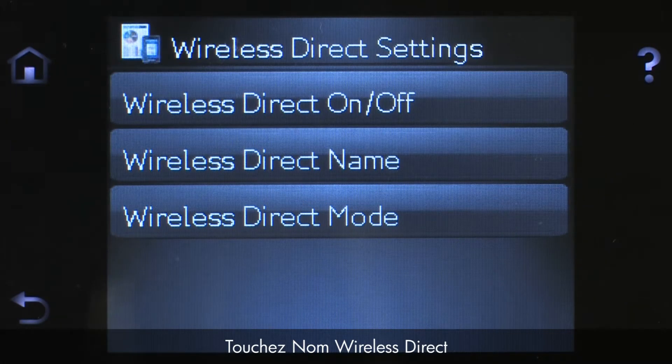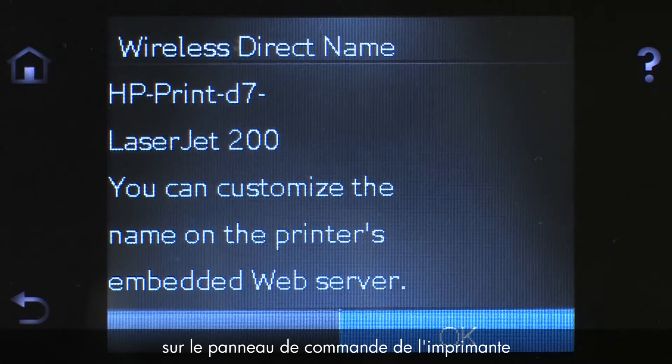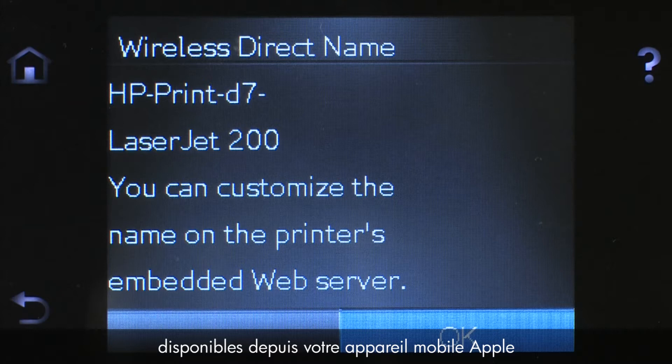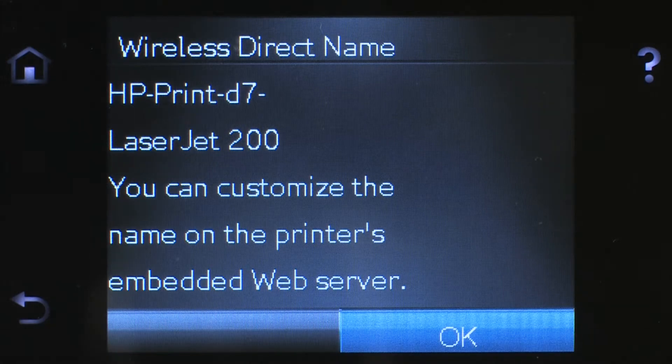Touch On to enable Wireless Direct. Touch Wireless Direct Name. The name of your HP printer will display on the printer's control panel. When searching for available printers from your Apple mobile device, this is the name for your HP printer. To change this name, you will need to connect your printer to a wireless network to use the HP Embedded Web Server, EWS. Touch OK.